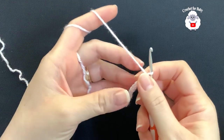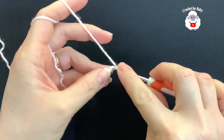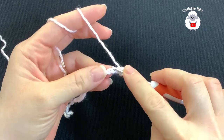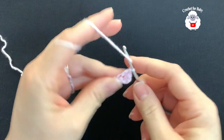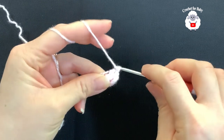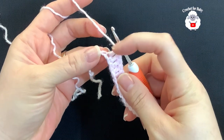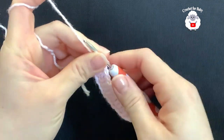To begin, I have 17 chains. On the third chain from the hook, I'm going to make a double crochet, then a double crochet into each next chain. Make sure that when you make these chains, only go through one of the loops. Continue making one double crochet for each chain until you come to the last chain.